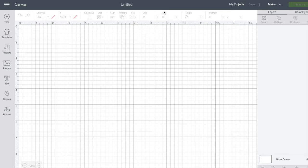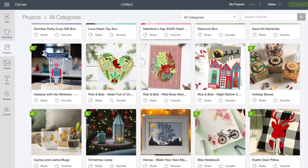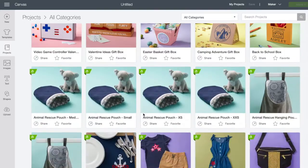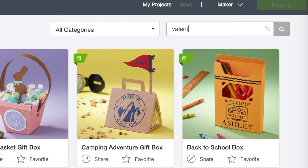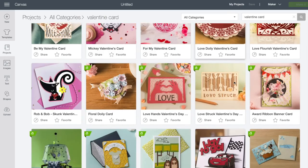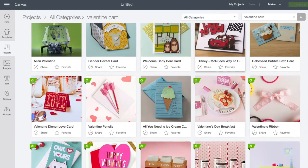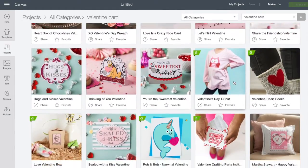Within Design Space, I'm going to go to my project section — this is where all the Cricut projects are located if you pay for the access. We've got lots of options here, so I might try some of these other ones too because they look really fun. But the one I wanted to try are these little crayon ones.